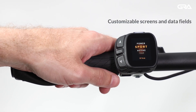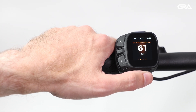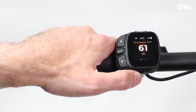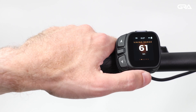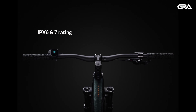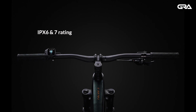Screens and data fields are customizable. Riders can create up to 10 screens with one or two data fields per screen. An LED bar shows the bike's real-time charge status. The Dash 2 is rated IPX6 and IPX7, and has an operating temperature range of between minus 20 and plus 60 degrees Celsius.